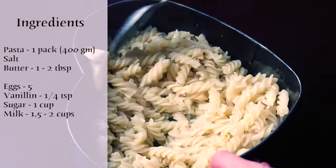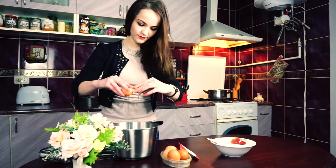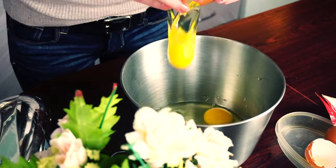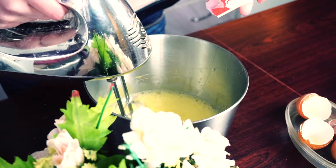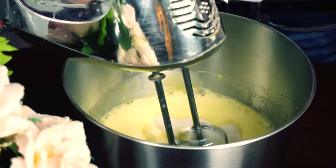Now we need to grease the dish with a piece of butter and set it aside. Crack five eggs into a deep bowl and whip for a while. Also add vanilla, one cup of sugar, and two cups of milk. Whip it all together.